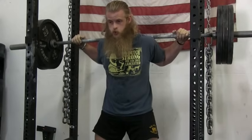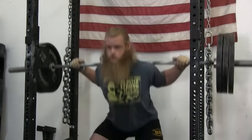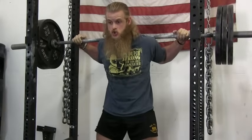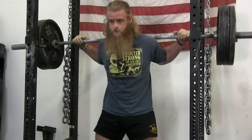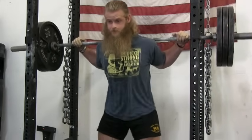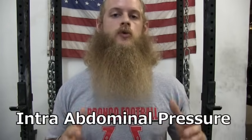Before each repetition you should take a big gulp of air into your stomach. I like to open my mouth and imagine I'm eating the air. Hold that air in your belly and then brace down as if someone were going to punch you in the stomach. The pressure in your belly is called intra-abdominal pressure.